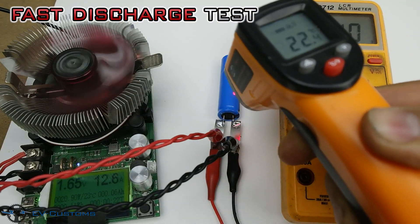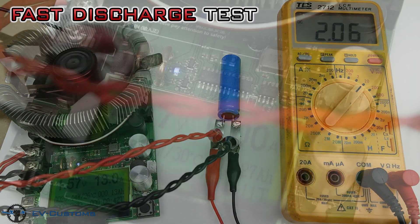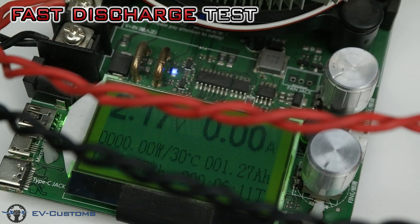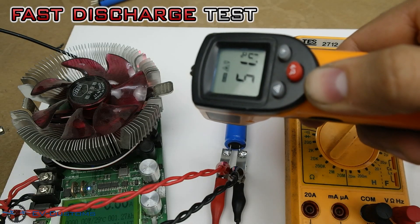On this charge, we notice that the current is not as indicated in the specification of the battery, most likely because the LTO batteries' voltage is too low. So I will try two batteries in series.